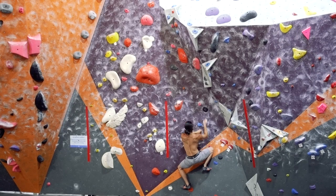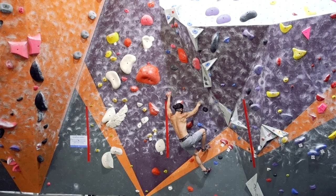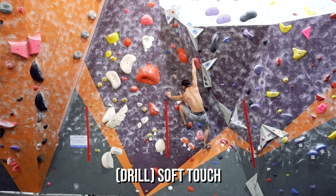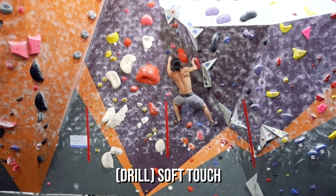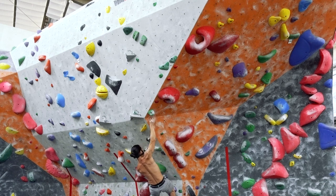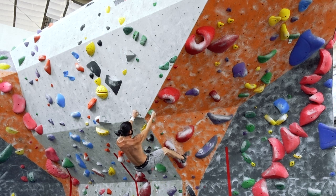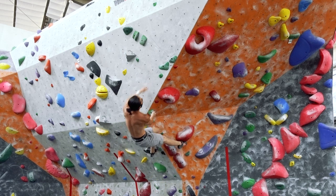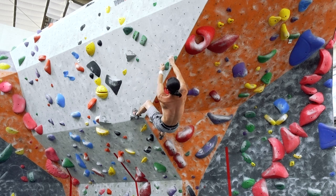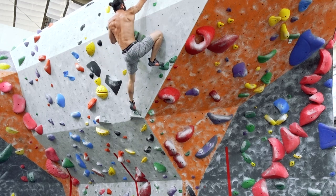To practice a dead point, start on vertical terrain with good holds. Move towards each hold in a slightly dynamic fashion and grab it with as little force as possible. This drill is called soft touch, and lets you practice your timing to achieve hand holds in hover state. Once this becomes easy, switch to steeper terrain to increase the level of body tension. Use a bit of compression and expansion with your body to help generate momentum — moving slightly away from the target hold before moving towards it. Start increasing the distance between hand holds and eventually work your way to smaller holds.